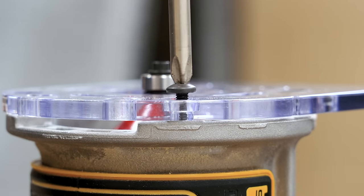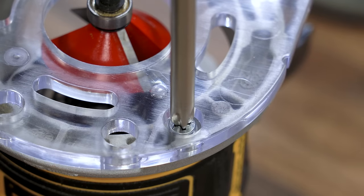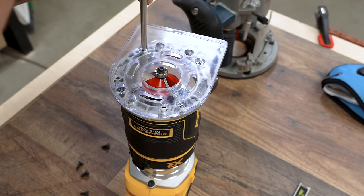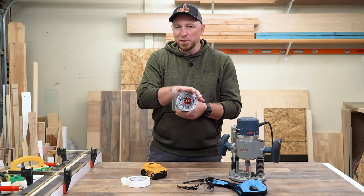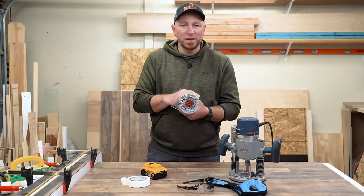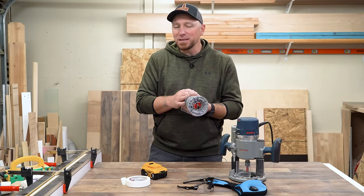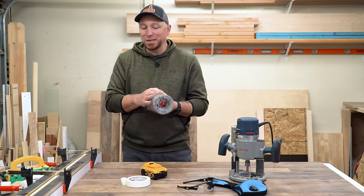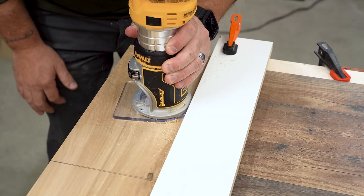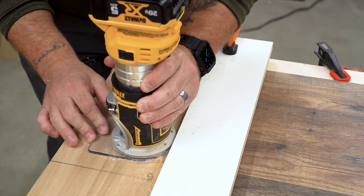A third option is to replace the factory pan head screws with screws with a tapered head. The taper will self-center the holes in the sub base with the holes in the base of the body and hopefully bring the sub base to center along with it. Now there's going to be at least one person that says centering the sub base only works if it's milled to a perfect circle — and technically speaking, they're not wrong — but practically speaking, this is one of those few times when close really is good enough. As long as you're using the round side of the base, the amount that the bit will stray, even if the sub base is ever so slightly out of round, will probably not even be enough to measure.